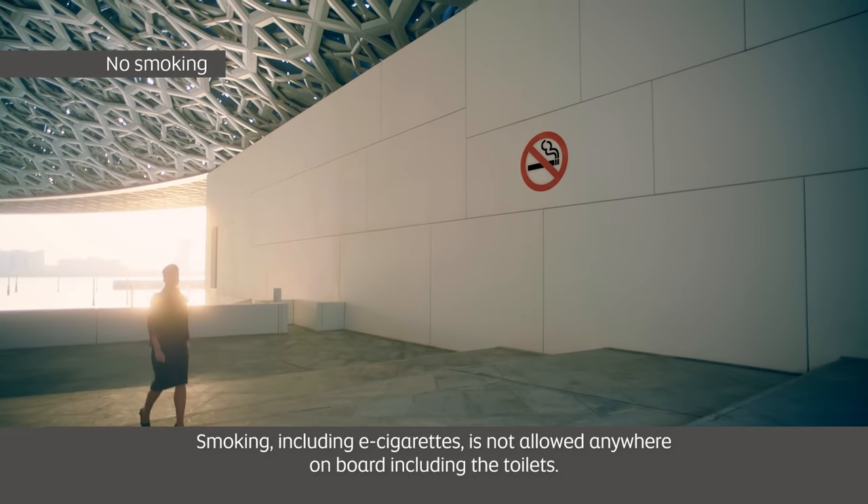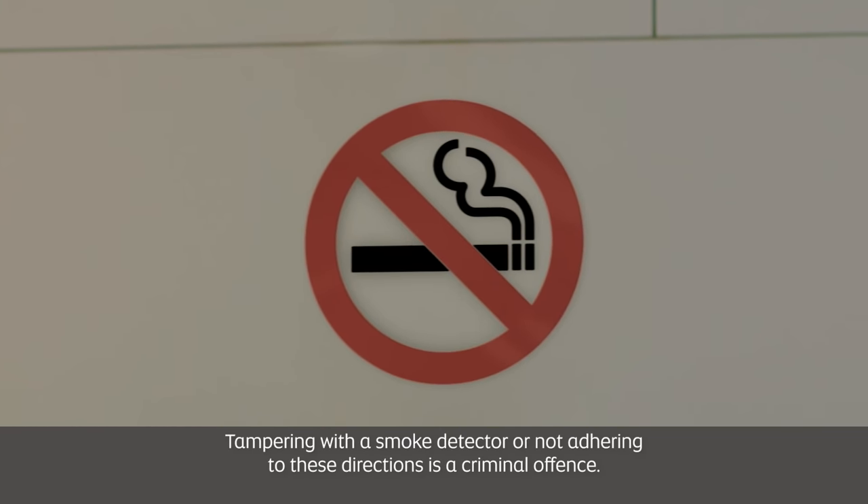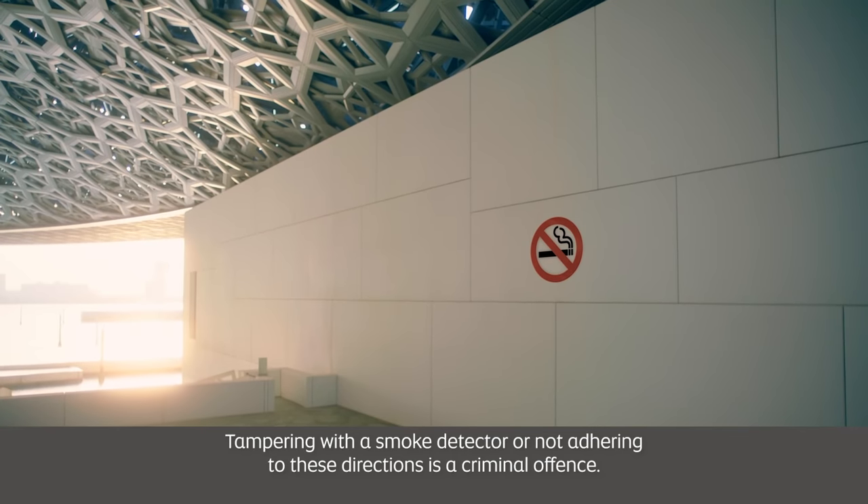Smoking, including e-cigarettes, is not allowed anywhere on board including the toilets. Tampering with a smoke detector or not adhering to these directions is a criminal offence.